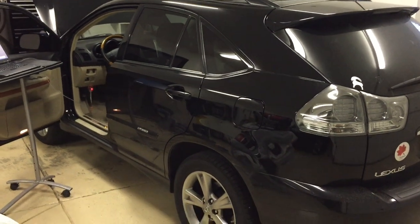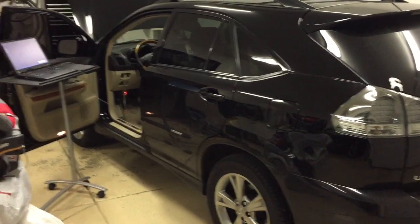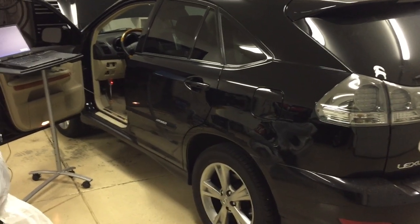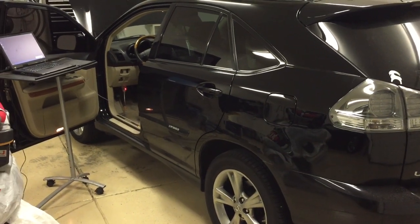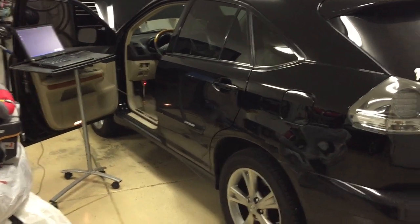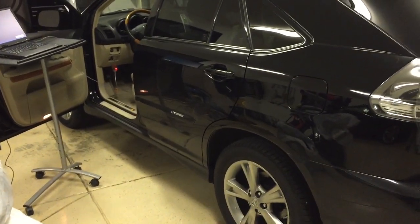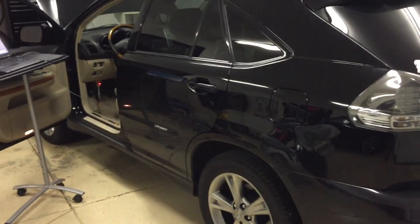This video describes how to bleed the brakes on a Lexus RX400H hybrid. This is the same procedure used on the Toyota Highlander hybrid, the Camry hybrid, probably the Lexus RX450H hybrid, and perhaps the Prius — though the Prius has not been verified. It's a special procedure because the hydraulic braking system for the rear brakes is not directly connected to the pedal.